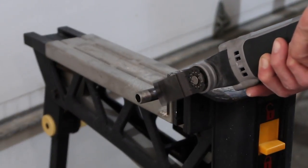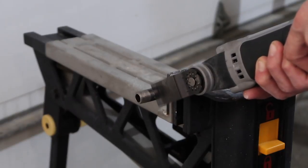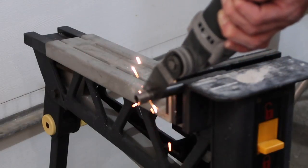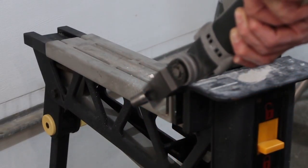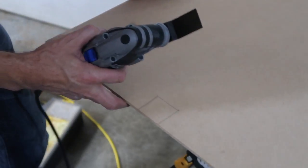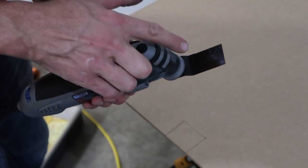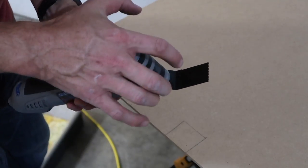My next test: I have a sheet of quarter-inch MDF. I'm using the blade that just says Dremel wood — the other one says Dremel wood and metal. That really cuts easy; I'm pretty happy with that.